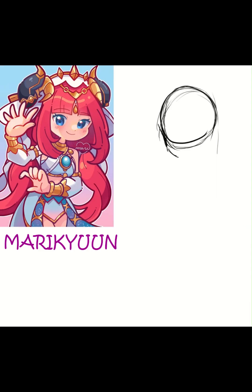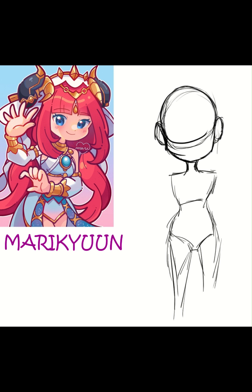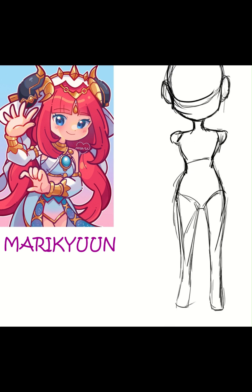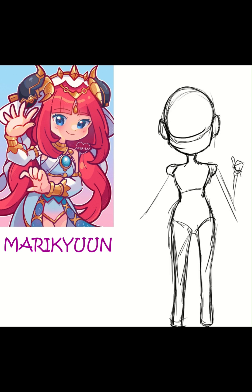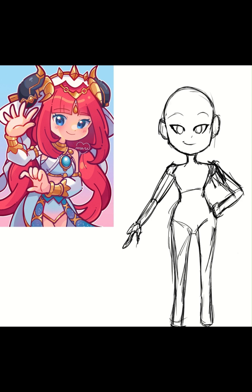Hello everyone, welcome to my channel. Today is a little different video — I wanted to study an artist named Marikyuun. She draws cool kawaii art, more of a chibi anime style. I've been looking at my art lately and I feel like something is missing, so I thought about changing it up a bit. I was thinking about working on my coloring and line art, and I really like how Marikyuun colors in her style.